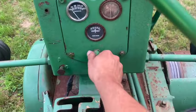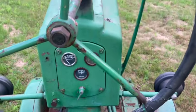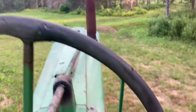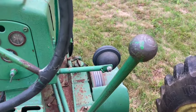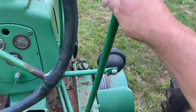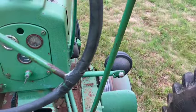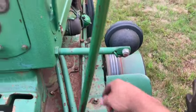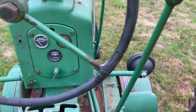So, start it up. Now, if you're letting a John Deere sit here running for a while, you always engage the clutch — it lubricates the bearings up in here properly when it's running like that.